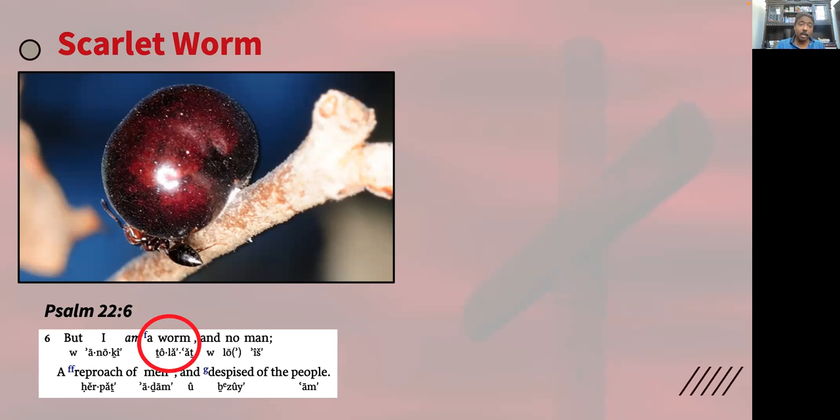There are other references in scripture to the scarlet worm, where it was used to dye the curtains of the tabernacle in crimson color — Exodus chapter 26 — or the dye on the blue, the purple, and the scarlet on the priestly garments, as we read in Exodus chapter 39 verse 29. It's also used in the purification rites of a leper in Leviticus chapter 14, and in this Numbers account, the scarlet wool or yarn is put in with the burning of the heifer, Numbers chapter 19 verse 6.